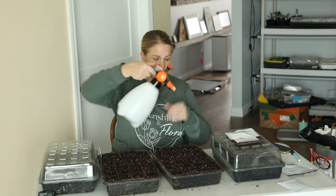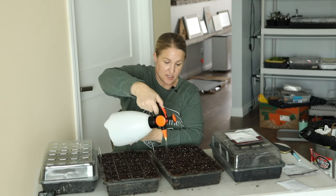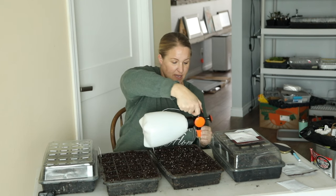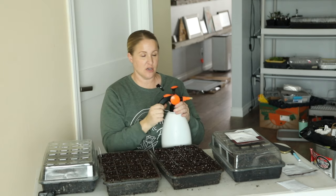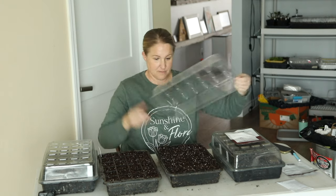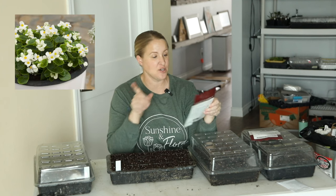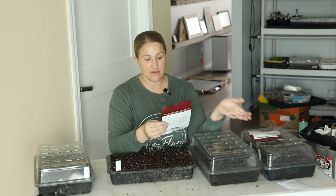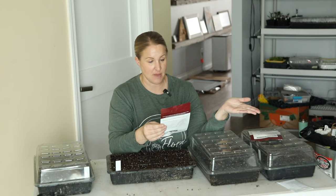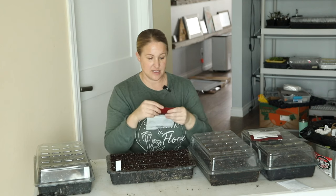Okay, I am going to lightly mist these in. This mister I just got off Amazon — it works so nice. A lot of the tools I use I have linked down below in the description in my Amazon link. I used to use just a regular hand mister but this is so much easier. Alright, one more tray — I have the begonia ambassador white. These are white flowers with green leaves, and soil temperature is 72 to 77 degrees, so I will be putting these on a heat mat as well. It says light is required to germinate, so do not cover the seed.